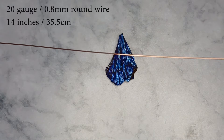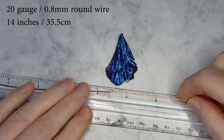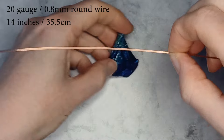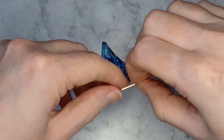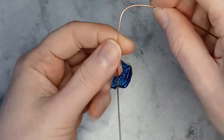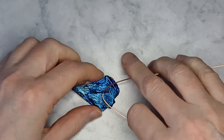My base wire is 20 gauge soft round copper wire. Find the center of the wire. Turn the stone to the back. Bend the wire to an angle where the prongs will be best positioned at the bottom of the stone.